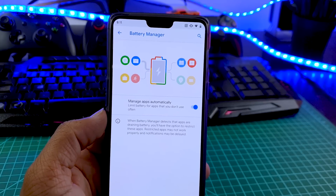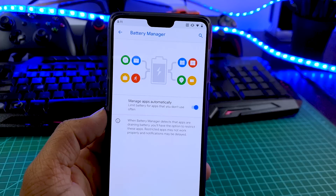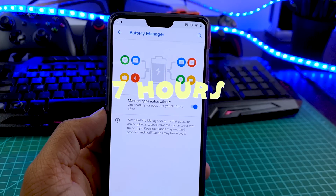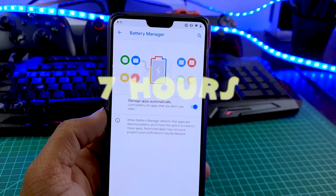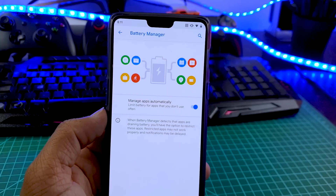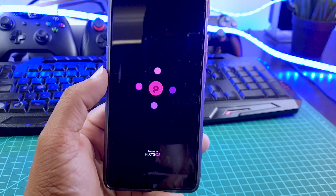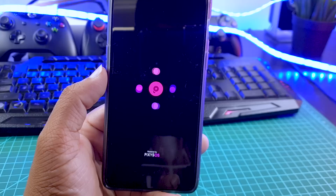The main reason I installed this ROM is battery life. I got almost 7 hours of screen-on time, which is amazing, considering OnePlus 6 doesn't last that long. Normally with OxygenOS, the maximum it could last is 5 hours of screen-on time, and the standby time is also great on this ROM.